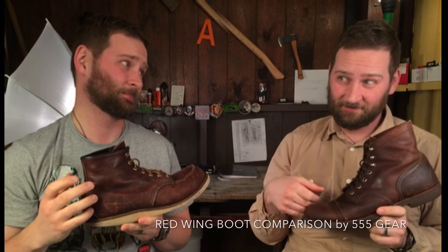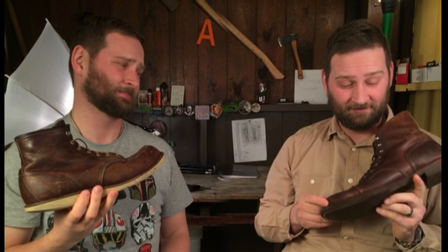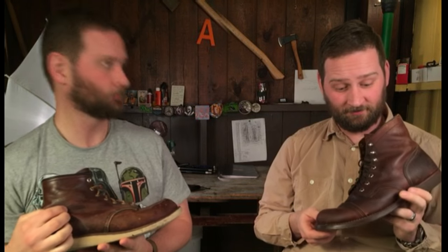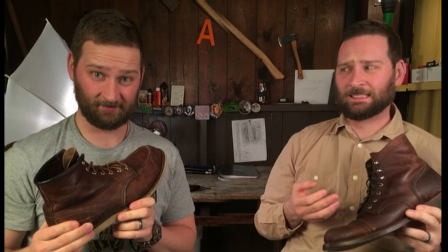Is the cap toe style of Red Wings found in the Iron Ranger better than the mock toe style found in the 8138s or the 875s? The cap toe style is more historic, but the mock toe is what made Red Wing more famous. Nevertheless, the cap toes have these great quick tie eyelets and they're a more formal style anyway. But nothing beats a pair of mock toes broken in. I guess we'll have to take a closer look.